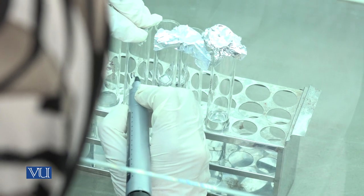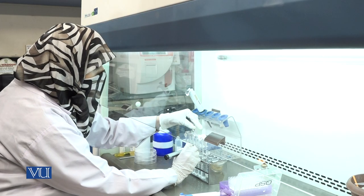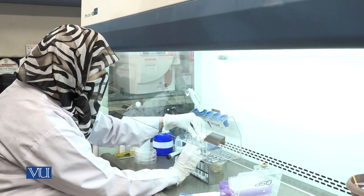The second test tube is 10 to the minus 2, the third is 10 to the minus 3, and so on up to the sixth test tube.